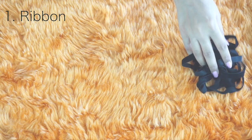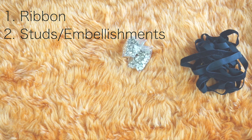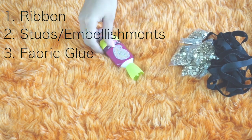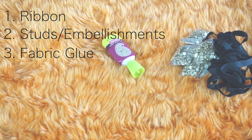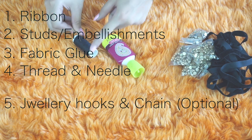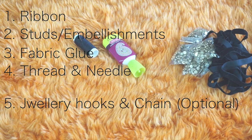Hi everyone, I really hope you all are doing good. So to make your own body chain, you will need ribbon — I'm using black velvet ribbon because I love velvet — and you will also need some studs or embellishments of your own choice, fabric glue, thread and needle, and some jewelry hooks and chain, which is optional.